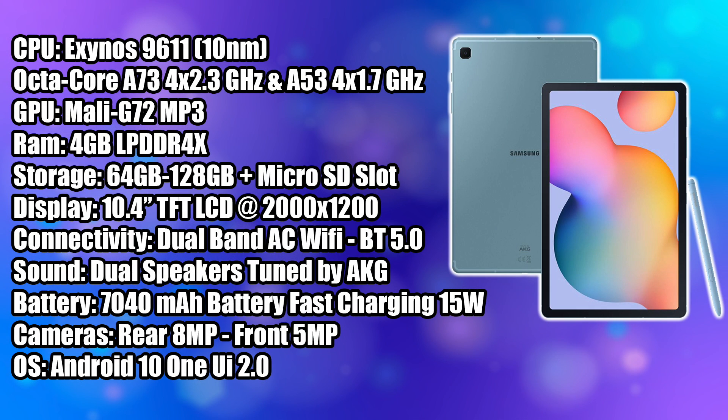Moving over to the specs: for the CPU we have an 8-core Exynos 9611, a 10-nanometer processor with four Cortex-A73 cores at 2.3GHz and four A53 cores at 1.7GHz. The GPU is the Mali G72 MP3, with 4GB of LPDDR4X RAM. They offer two storage variants — 64GB or 128GB — and both have a microSD card slot supporting up to a 1TB card.